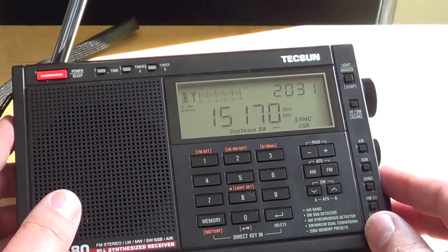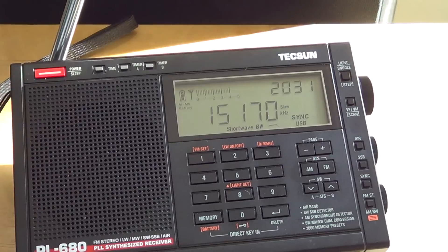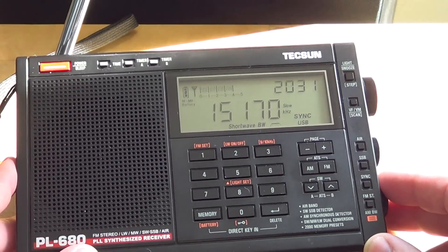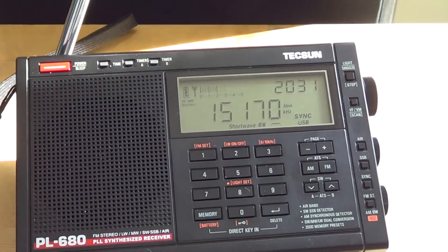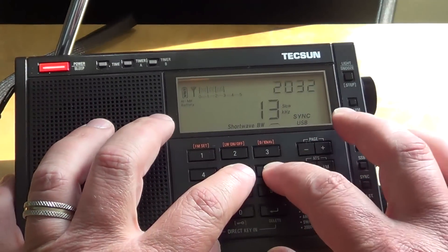I also have the impression this radio is slightly noisier than my PL-600 — though not always and not on all bands. I don't know if it's electronic noise from the circuit board, but it seems a little noisier at times. That said, sometimes listening to the same station the PL-600 seems noisier too, so it varies. It may be down to differences in how the two receivers handle signals.